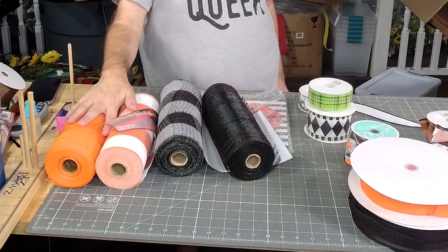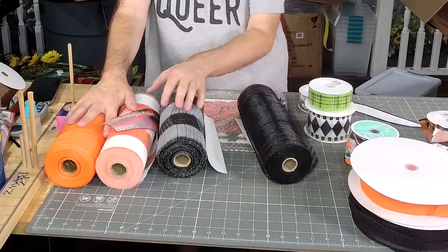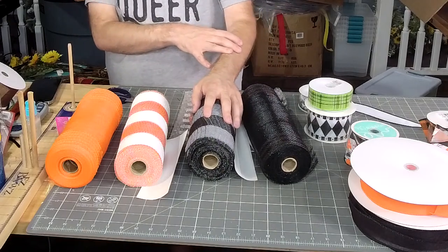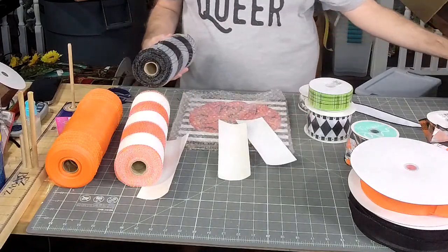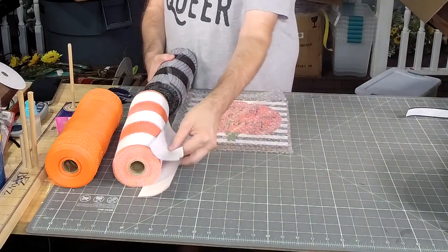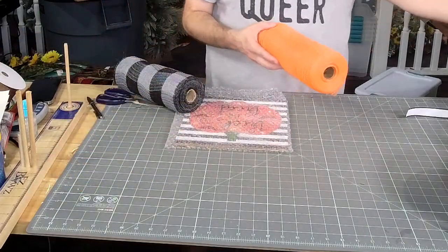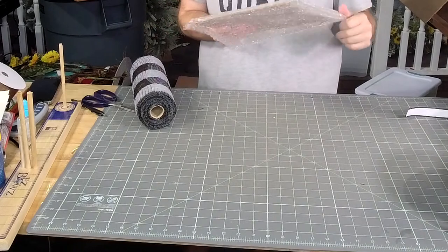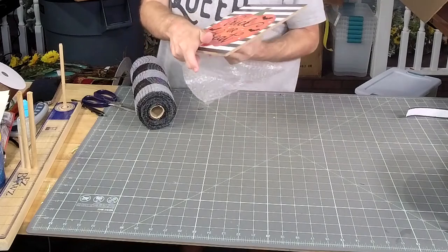We're going to use mesh as the poofs on the frame, and I think I'm going to go with this one. Hey y'all! I'm using this trick-or-treat sign. It's definitely one of my favorite Halloween signs this year that we've gotten in.